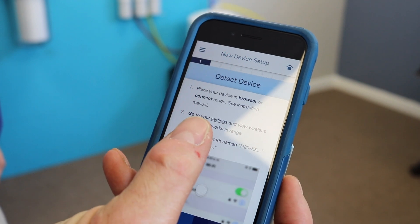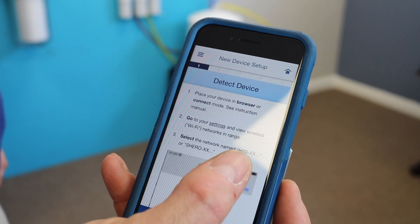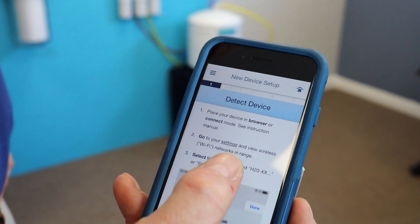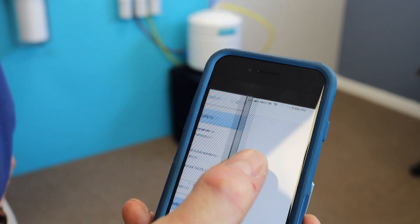Once you're in Add System, it says place your device in browser mode or connect mode and see instruction manual. Basically, this goes through everything that you need to know. Once you're in there, you're going to want to hit Settings.